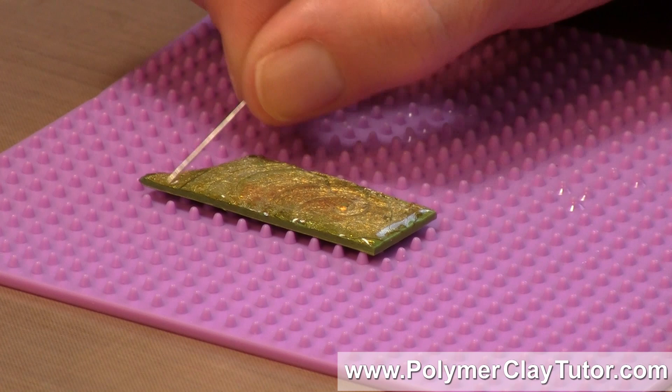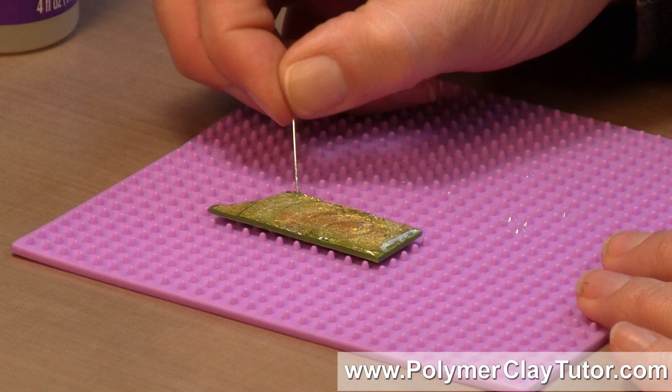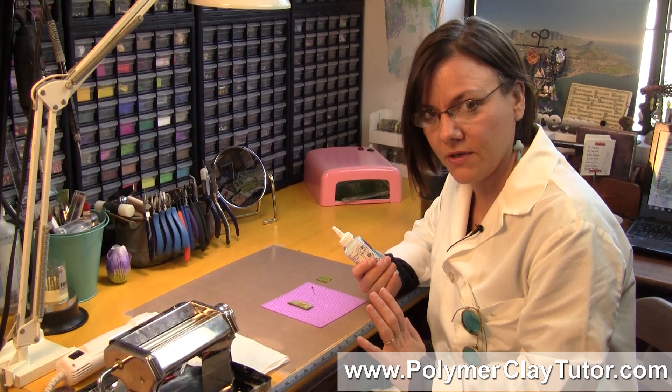If there are any bubbles, you can pop them with a pin. I wouldn't use a lighter or anything — I haven't tested that like you do with other resins to pop bubbles, and I'm not sure if that's going to work. The nice thing about this product is there's no smell, it's non-toxic, so it would be a safe alternative to resins, especially if you're working with someone with high sensitivities or children.